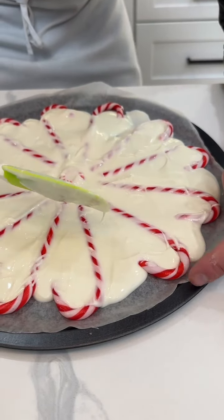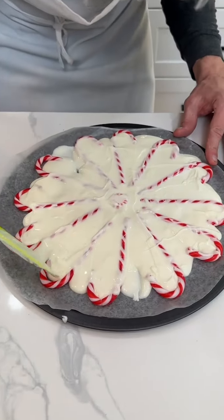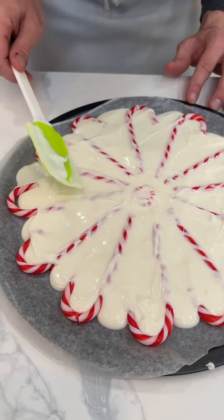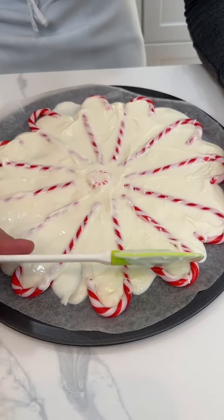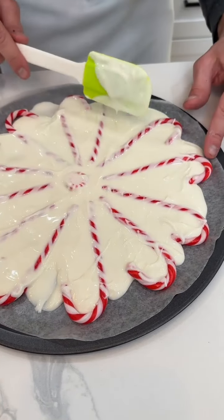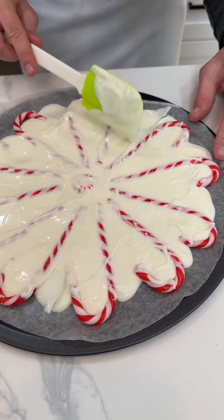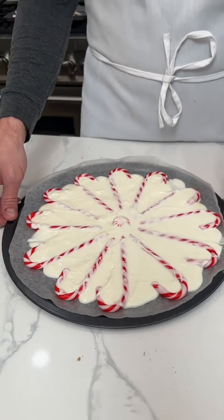Wow, beautiful — it kind of looks like a giant candy cane snowflake. So pretty! You can see how it's starting to get kind of even along the edges. We're almost done, just gonna spread it out a little bit more across the whole thing.